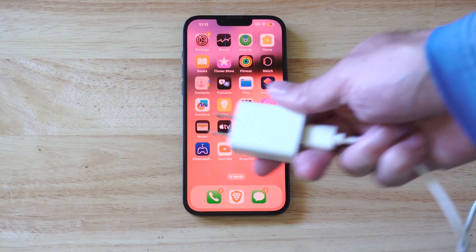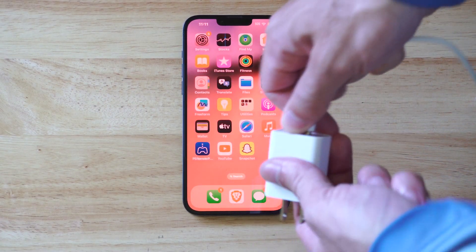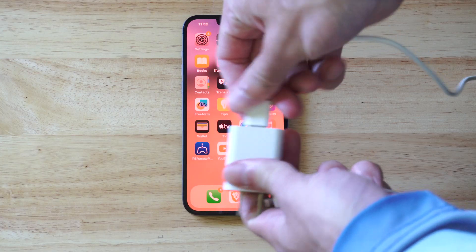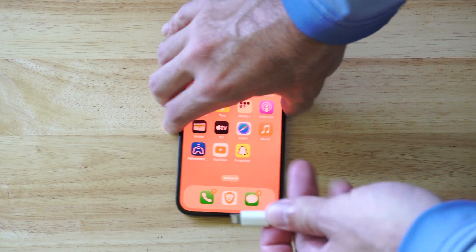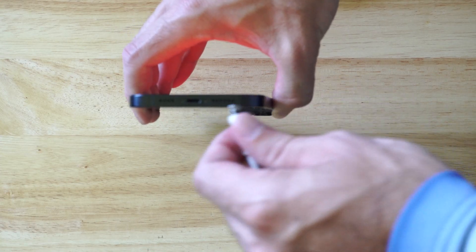Some of the more basic things is just to check your charger to make sure there's nothing wrong or damaged. So just unplug it, replug it back in, and check the connector to make sure it isn't damaged. And then look at the port right here.